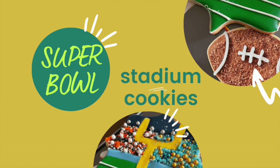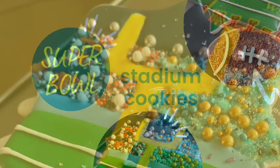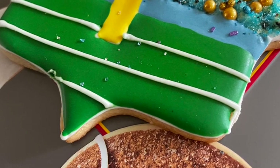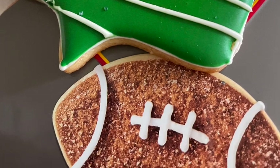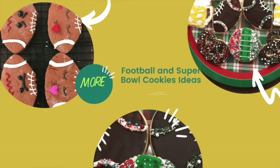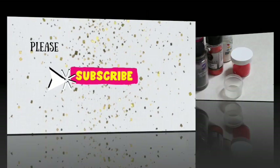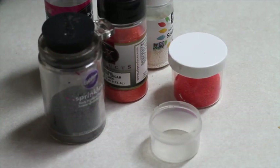Super Bowl stadium cookie ideas — hi everyone and welcome to Cookie Couture. Today I'm going to share with you how you can decorate a stadium cookie ready for the Super Bowl. If you want more ideas for Super Bowl decorating cookies, please click the link above and also in the description box below. If you are new here on my channel, don't forget to subscribe. Let's get started!